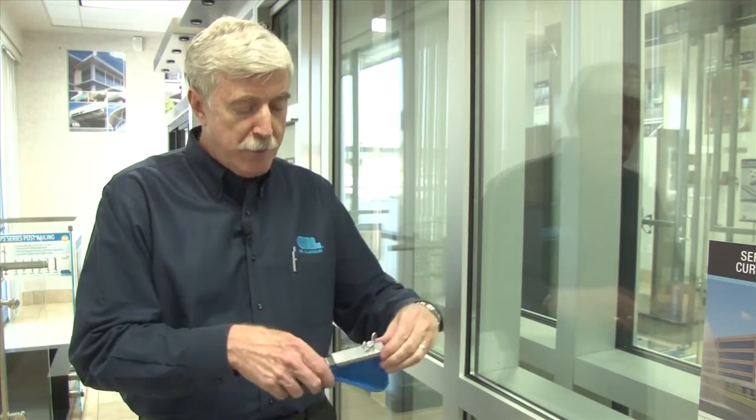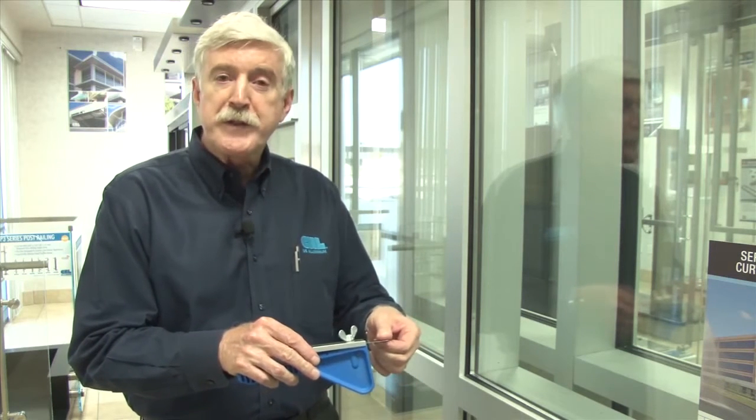You simply loosen this screw on the top, slide this back and forth until it's at the length that you need it to be, and then tighten it back down.